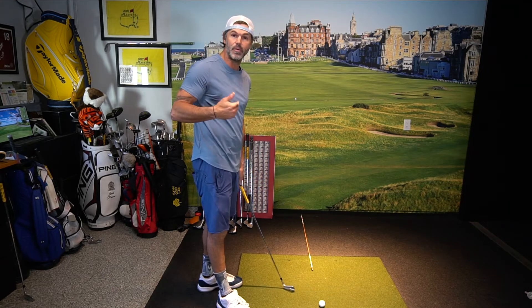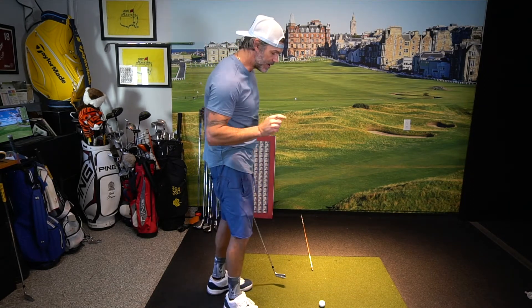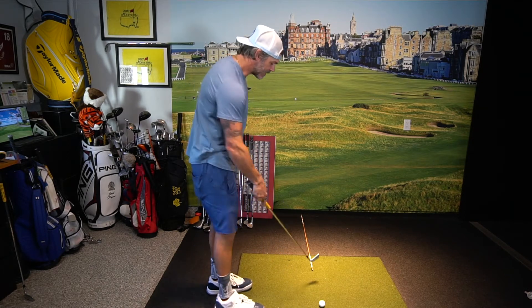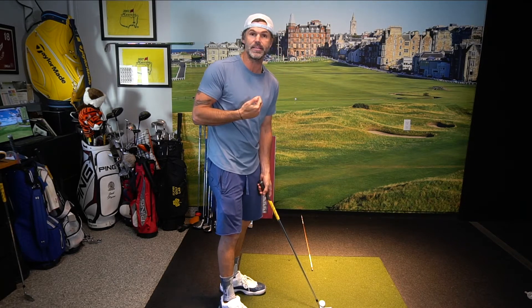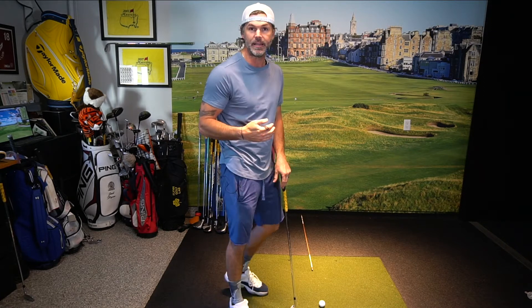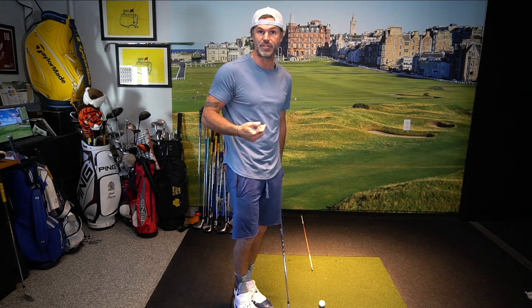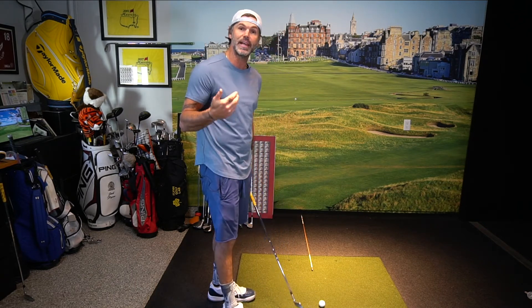I find myself more and more often not even looking up anymore. Walking from there to there, especially on wedges and shorter shots, I just look at that spot. I've already logged in my mind what I want that shot to do — I know where it's going to be in the air, I know where it's going to land — because I've programmed that back here with my imagination as I visualize the shot. This is just another example of how much that can help you.